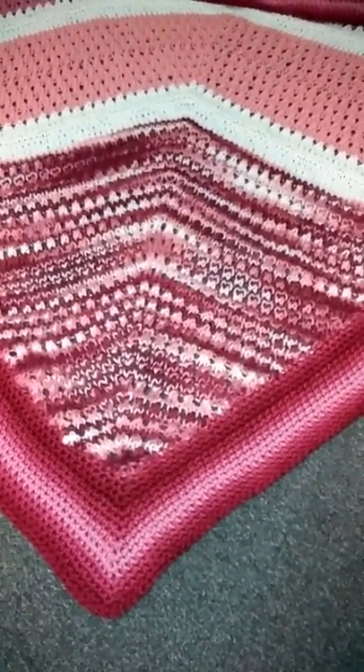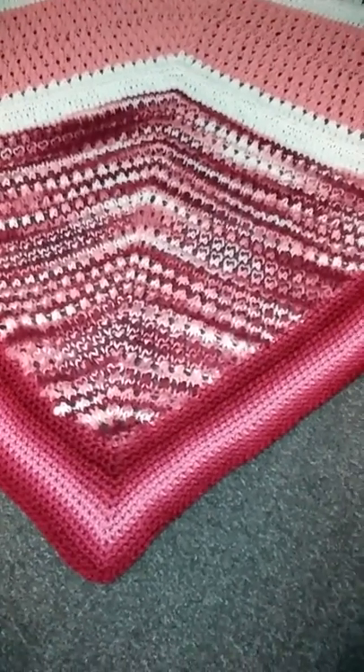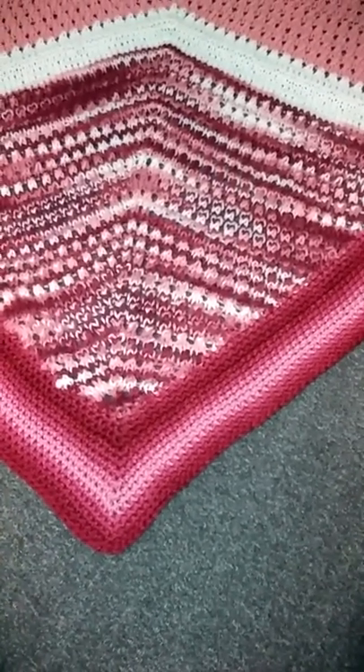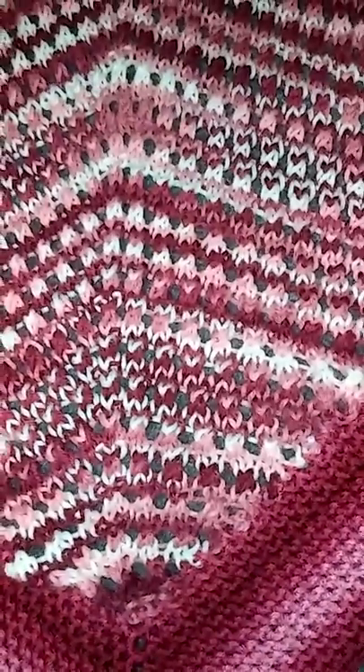It's kind of my own design in the sense that I didn't follow a pattern, but I did see a stitch pattern in an old knitting book. It was a four-row repeat, and it makes this very pretty open design.